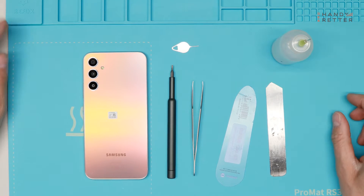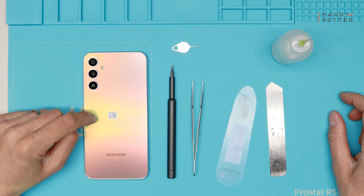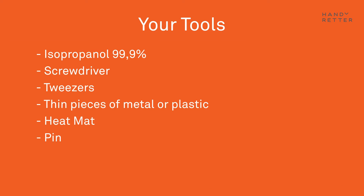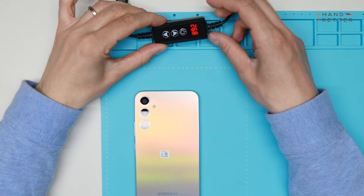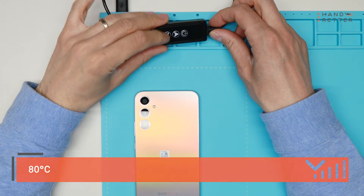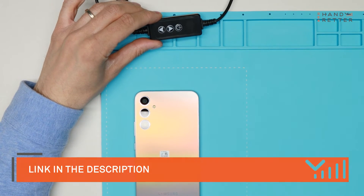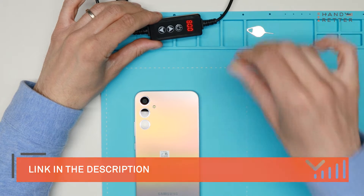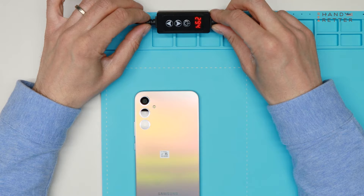The first step is to heat up the device to 70 to 80 degrees for four to five minutes. I will use a heating mat as usual and put it on 80 degrees to be faster. You can buy this mat in our shop — I'll put the link in the description. Now we have to wait until it's heated up to the right temperature to open the device.